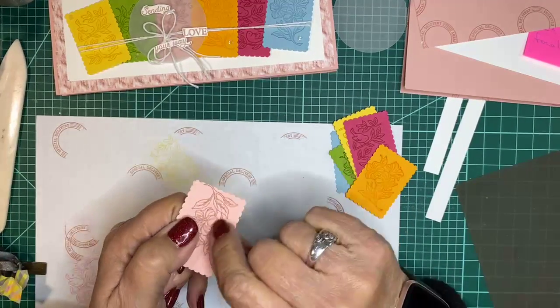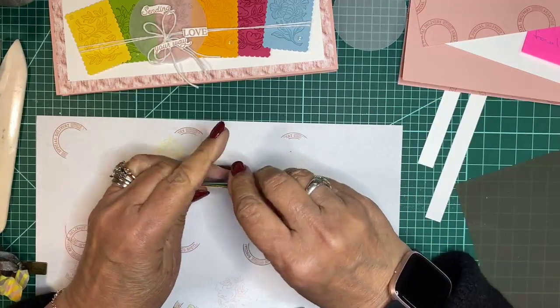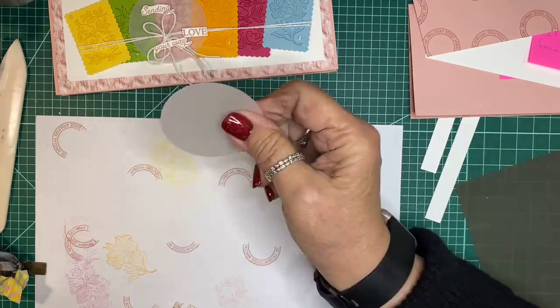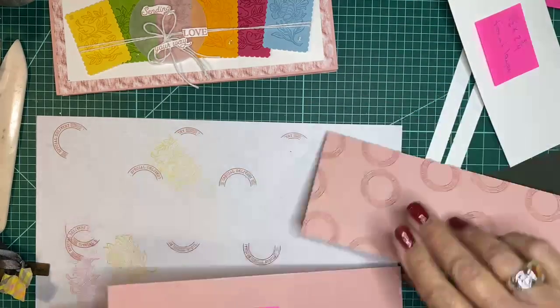I remembered I had stamped flowers on the back of this — this is actually what we wanted, so it's not low. We have our punched pieces done and our vellum two-and-a-quarter-inch circle that I punched earlier. Let's construct this card.